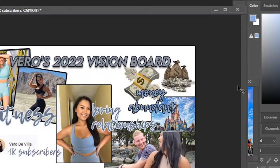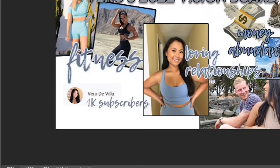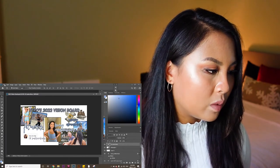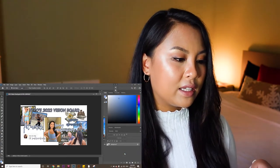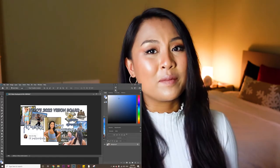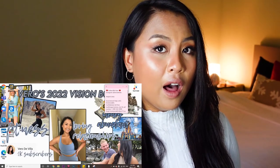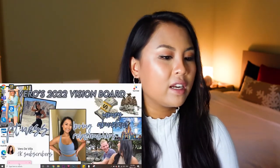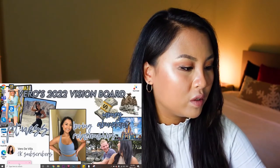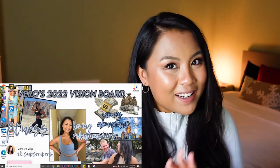I think we have my vision board. Top left corner we have my fitness goals, top right corner we have my money abundant goals, then we have my loving relationship goals, and then we have my YouTube subscriber goals. I'm really happy with this vision board. What we're going to do next is save it and set it as my desktop background, because that's what I did the whole year of 2021, and that's how I was able to achieve everything I wanted on my vision board. Set as desktop background. I'm really happy with how my vision board turned out. It's that easy — just literally copy and pasting a bunch of photos of what you want to achieve. That's exactly what I did last year and I hope this year turns out just the same.